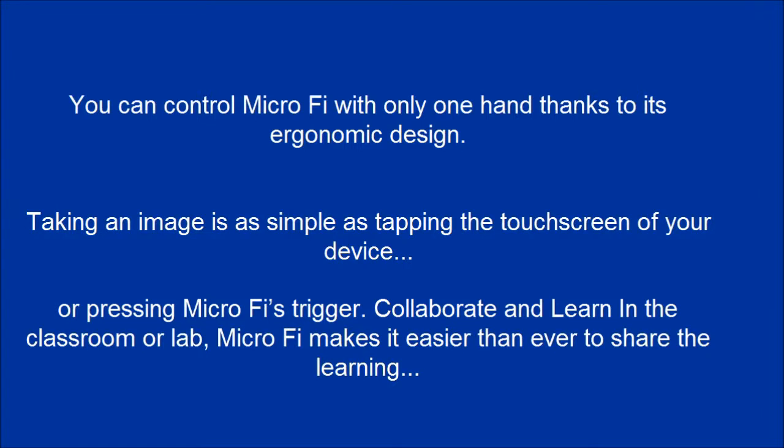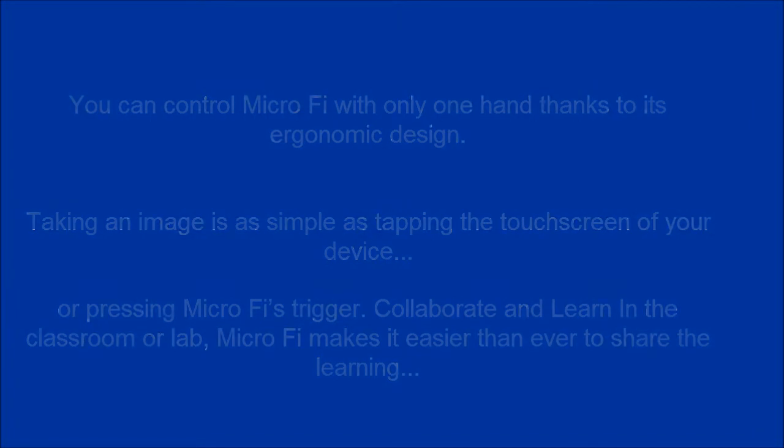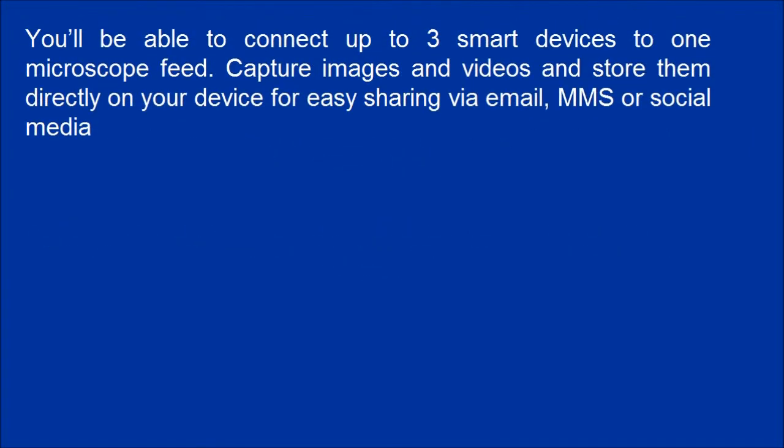Collaborate and learn in the classroom or lab — MicroFi makes it easier than ever to share the learning. You'll be able to connect up to 3 smart devices to 1 microscope view. Capture images and videos and store them directly on your device for easy sharing via email, MMS, or social media.